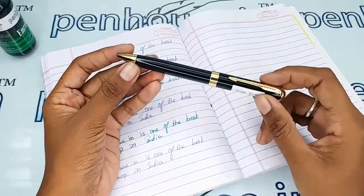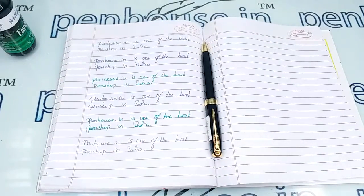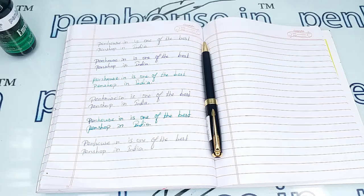For pouches also you can refer to our site. If you have any query about this pen you can ask in the comment section, or else you can make a call to our mobile number. Thanks for watching this video, thank you.